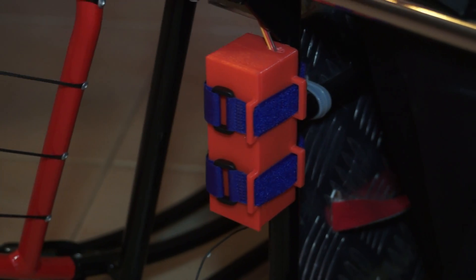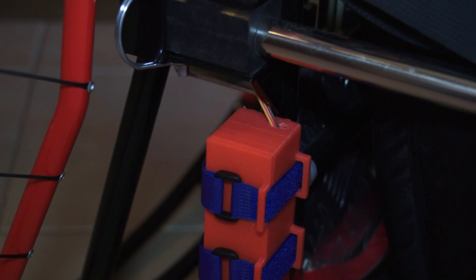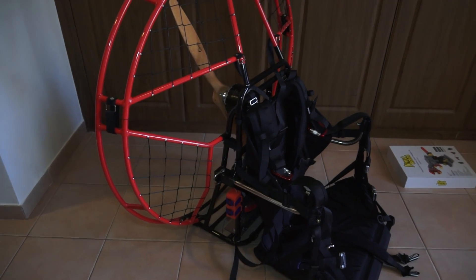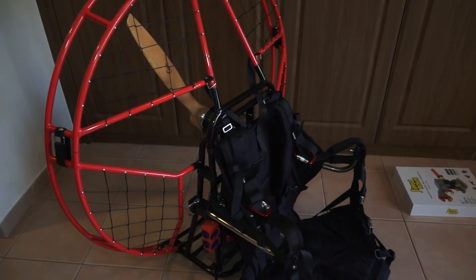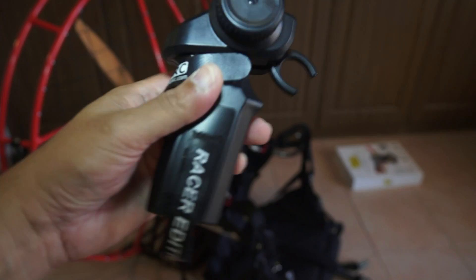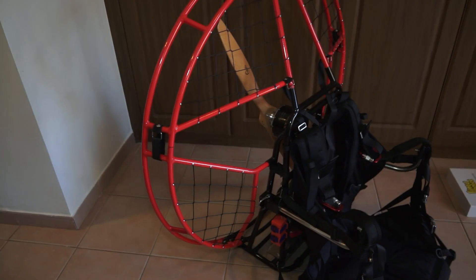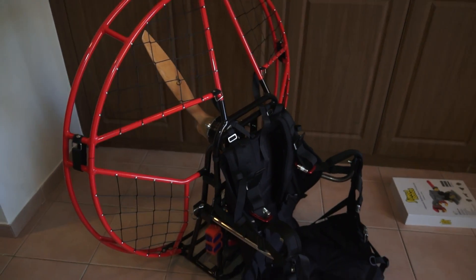This small receiver box contains my receiver, a UBEC, and a small 7.4-volt battery to power it for a couple of hours, with a small cable running from the ESC to the receiver inside. It's a very neat and safe setup — right next to me, easy to reach with one hand. Should anything go wrong, I can easily disconnect all the cables or pull the whole box apart. Once the ESC detects no signal, it disconnects power to the motor. If the radio loses power or is turned off, the ESC simply stops the motor. There is essentially a very nice failsafe system running here.